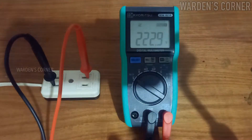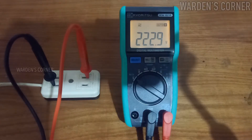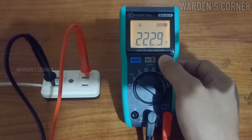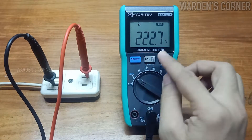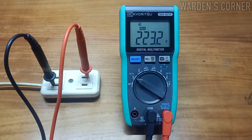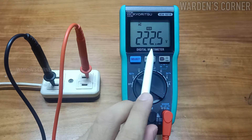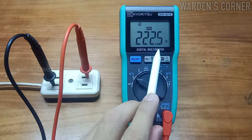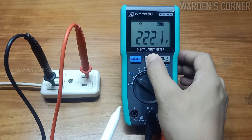How about the backlight function? Press the backlight key for one second or longer to turn on the backlight, and press it again for one second or longer to turn it off. The light automatically turns off at the one-minute mark. To get minimum and maximum reading values, press the MaxMin key for one second or longer to start recording. The LCD shows the latest maximum value of 223.2 volts. The minimum value is 222.5 volts. To disable this function, press the MaxMin key for one second or longer.